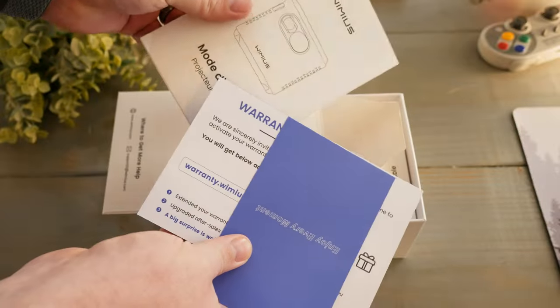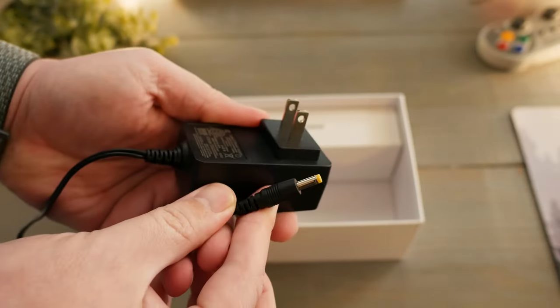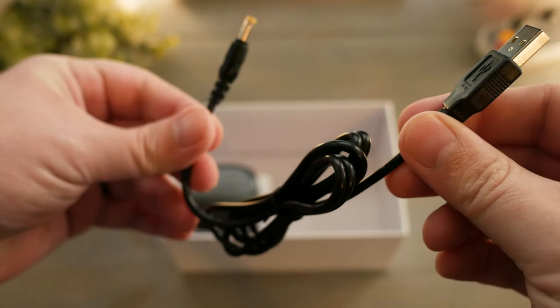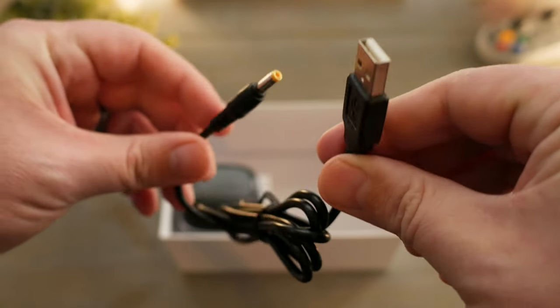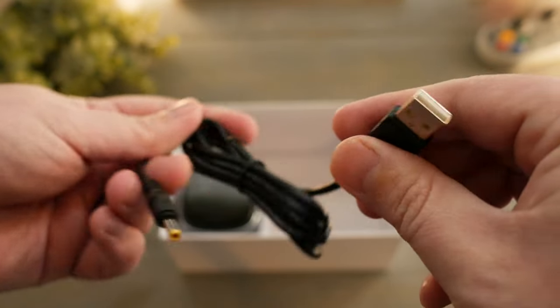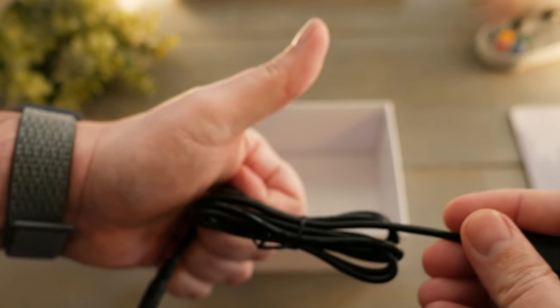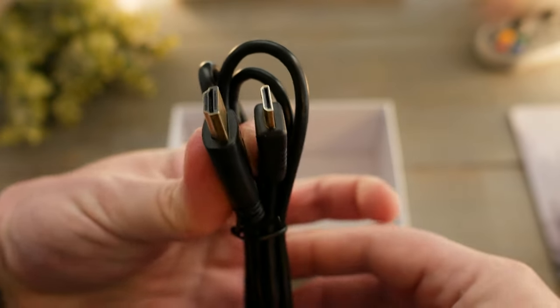In the box we get a quick start packet, a barrel jack style DC input which is roughly about three and a half feet long, a remote, and a USB to barrel jack charger for people using battery banks — a nice ultra cool portability addition. Kudos for that. Knowing it needs a barrel jack to charge it, they give you one rather than leaving you to figure it out yourself.